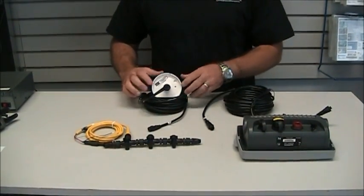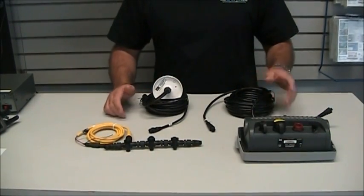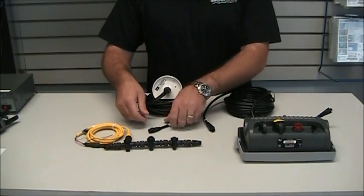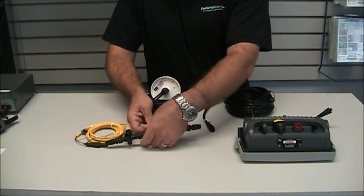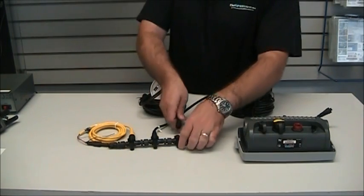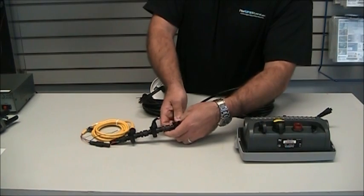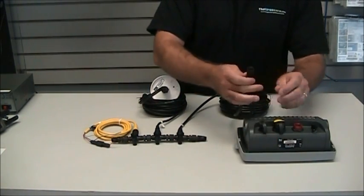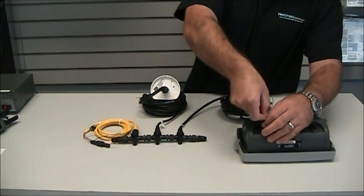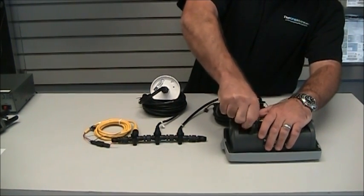We're going to demonstrate with a Garmin GXM51 and a 740S to give you an idea of how the backbone goes together. They just plug straight into the T and tighten down on this system. And last, into the NMEA 2000 connector on the back of this Garmin device.